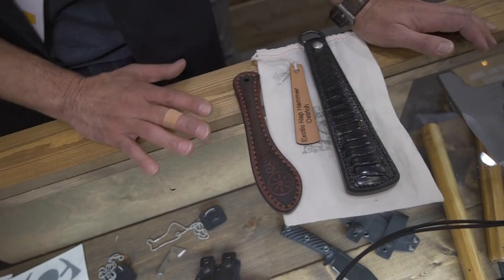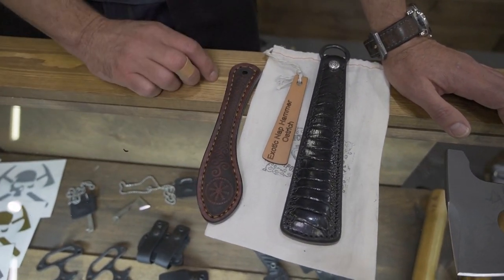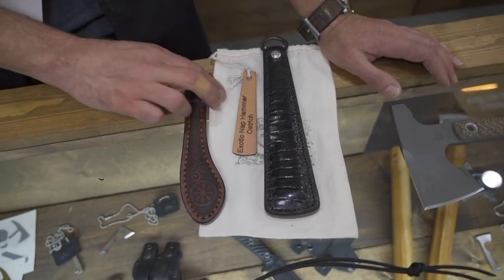And then one of Ryan's custom pieces — one that he hand cuts, lasers out, and then hand stitches as well. This would be the 7D. It's seven inches long. You can figure out what the D stands for.